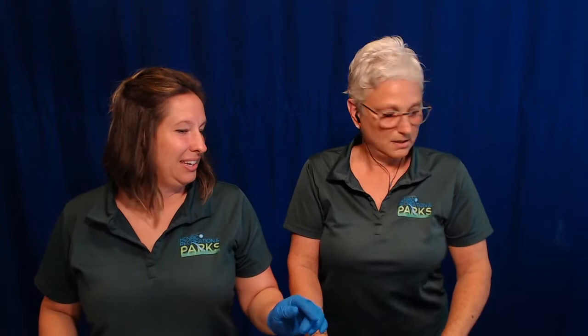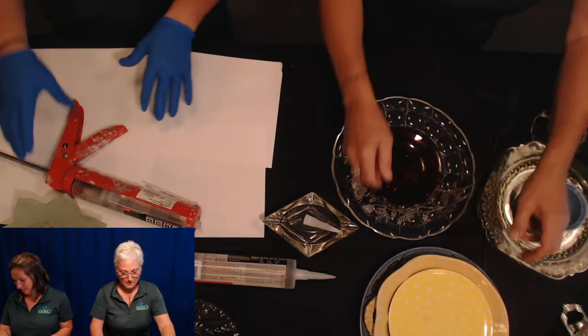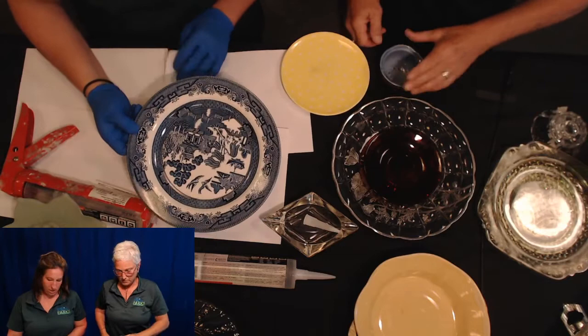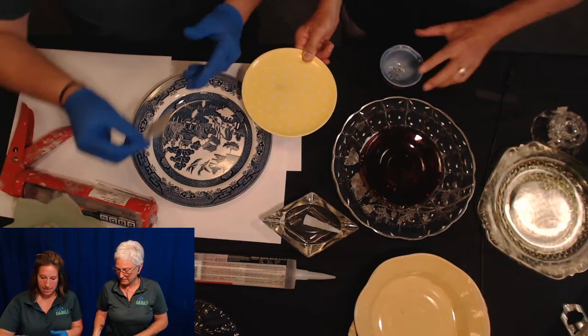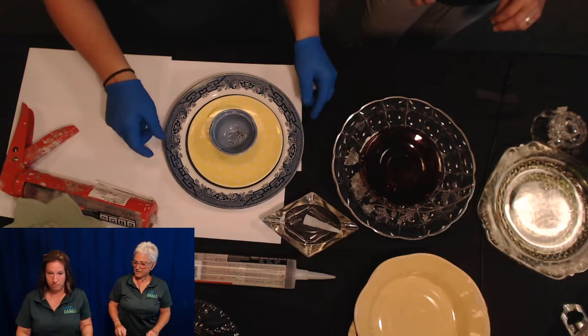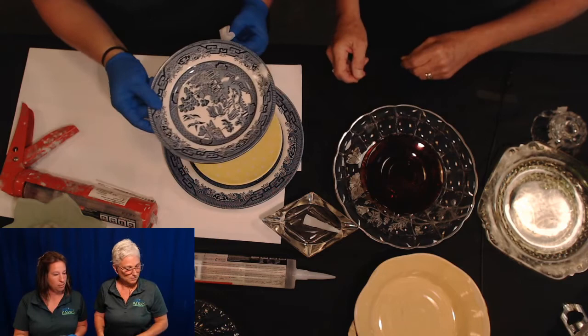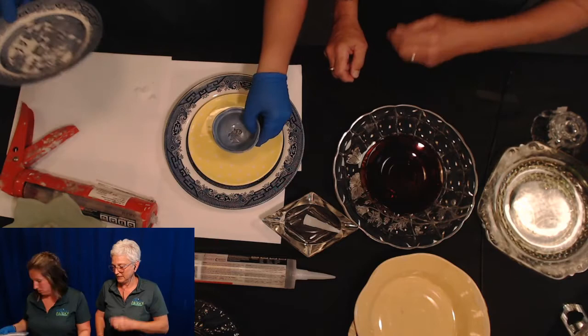Let's make one more using ceramic pieces. We're trying out this blue ceramic plate with a yellow piece on top - blues and yellows together, you can't go wrong. We're going to play around and see what looks good together. There are some smaller ceramic pieces too but we're going with the blue and yellow combination. The design process is just about experimenting with what catches your eye.